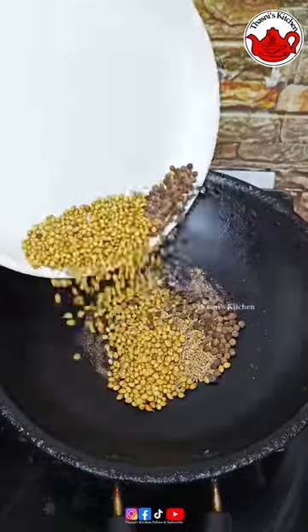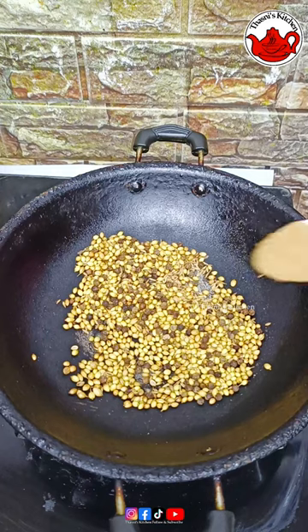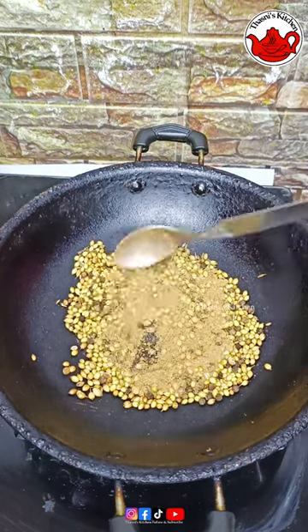1 teaspoon of curry, 2 tablespoon of curry. I am going to make a dry roast and 5 teaspoon of curry. I will make a roast with the curry.